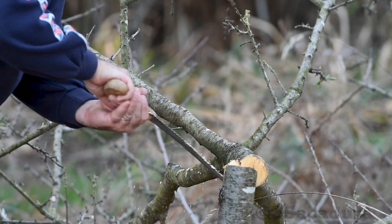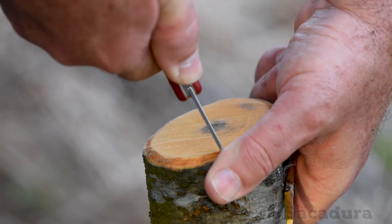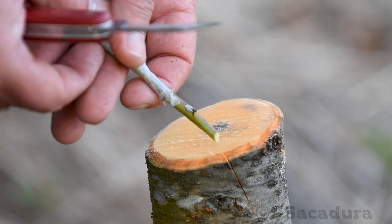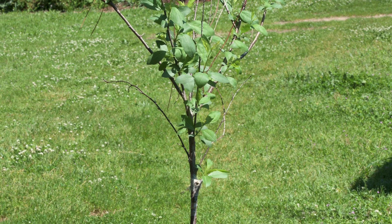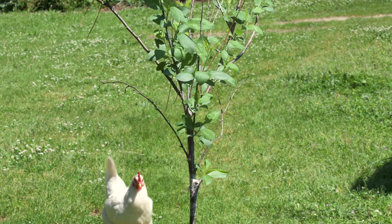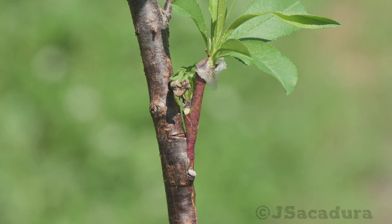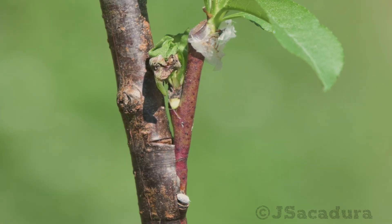In traditional bark grafting, the top of the tree is cut down and no active growth is left above the graft. The main reason to use this technique over the traditional bark grafting is that you can maintain growing rootstock branches above the grafting point.